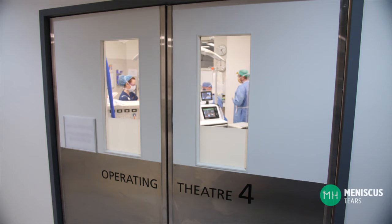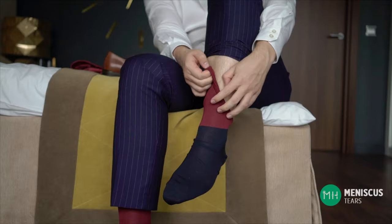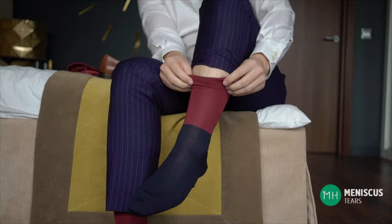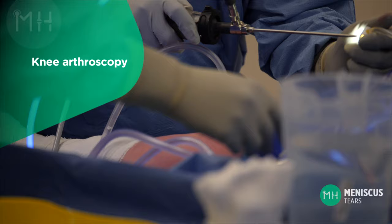Unlike an acute meniscal tear where the tear occurs in a previously healthy meniscus, a degenerative meniscal tear can never heal even with surgical repair. Think of somebody trying to repair a hole in a sock. If the sock is in otherwise good condition the threads will hold and you can repair that tear and wear the sock again. But if that sock was quite old and wearing out, when you try and sew it back together the threads will pull loose and you won't be able to repair the hole. The exact same thing happens with a degenerate meniscal tear — the meniscus itself is so worn out that it can't be repaired, and it also doesn't have the blood supply to heal itself.